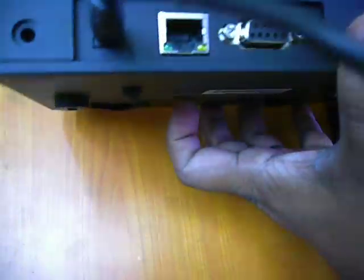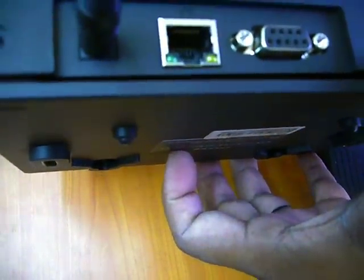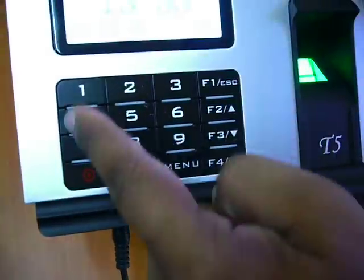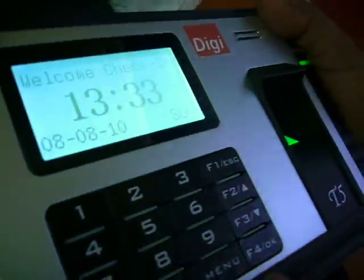There is one more option — a detach option. You can detach it and keep it wherever you like. There is also a screen where you can see USB is there; you can upload and download the data and keep it to your records.